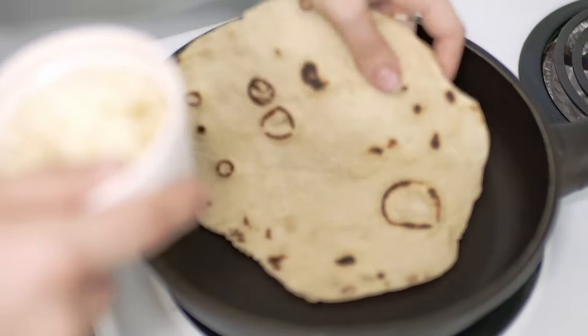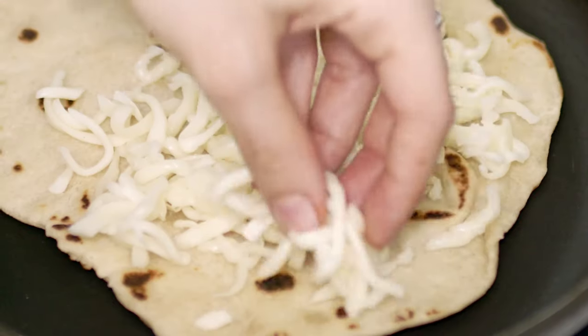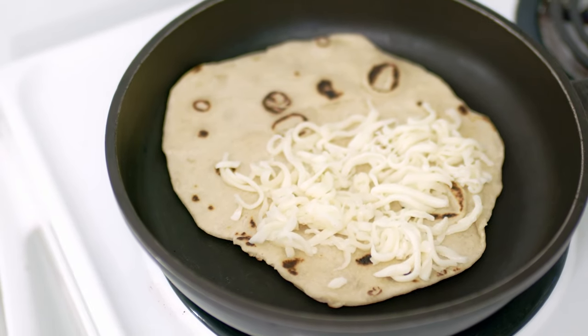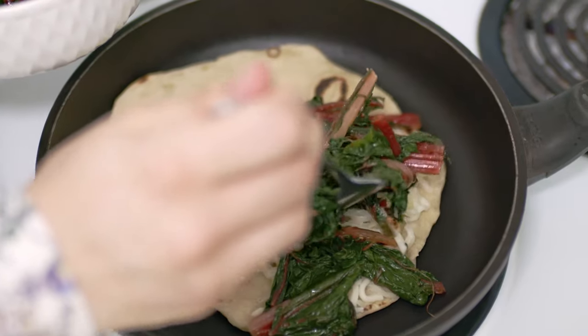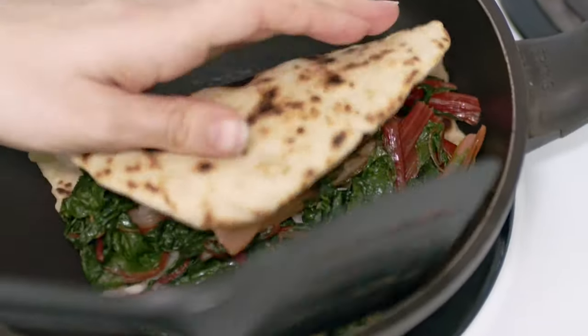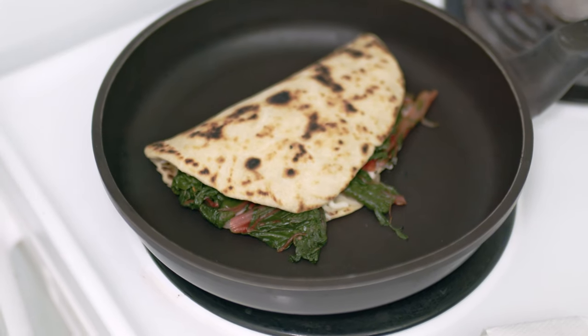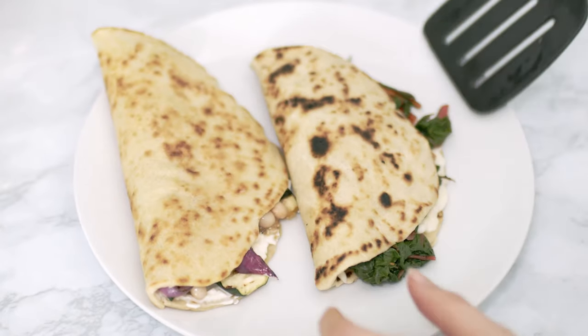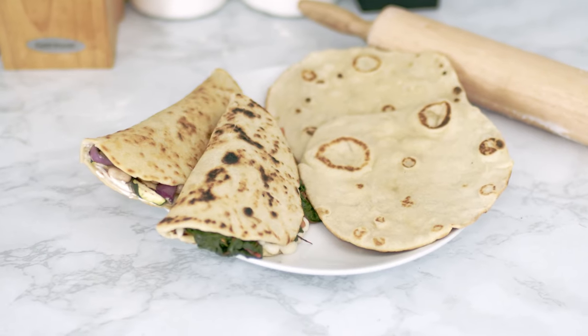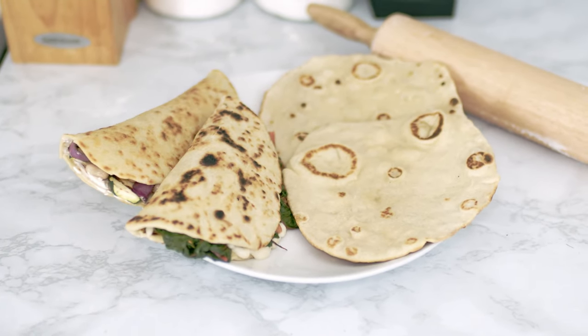I put one of the flatbreads back in the pan at low to medium heat, add some mozzarella cheese, and let it melt — it takes just a few minutes. Once it's melted, I add the Swiss chard, close it up, and here it is — another delicious flatbread is ready. Please let me know in the comments below which filling you think you like best: the first one with zucchini or the second one with Swiss chard. Enjoy!